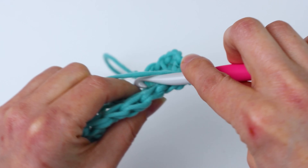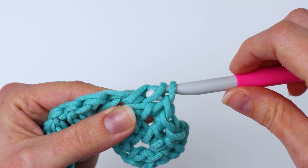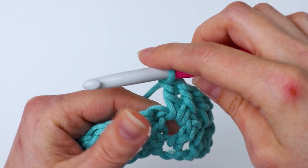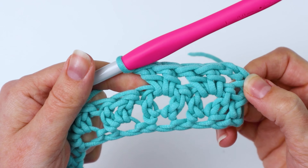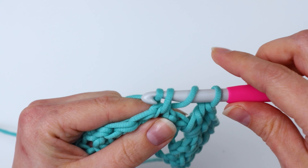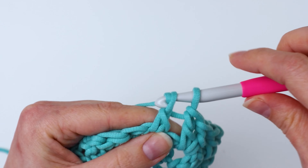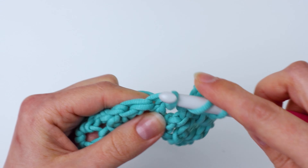Hey, it's me Crystal, and today I'm going to show you how to crochet the v-stitch. To start, go ahead and make a slip knot and attach your yarn to your crochet hook. Then you're going to make a chain that is a multiple of two plus two — so an even number of stitches and then just add two more. For this example, I'm going to chain 16 times.